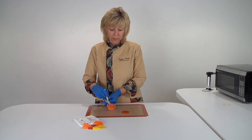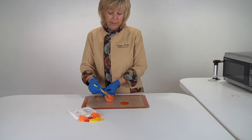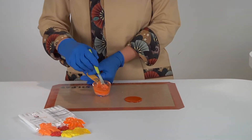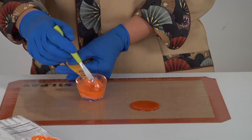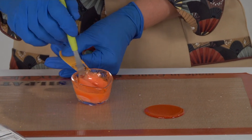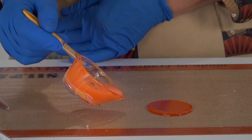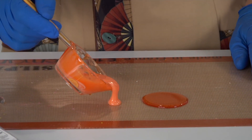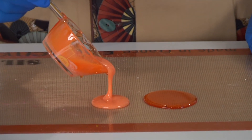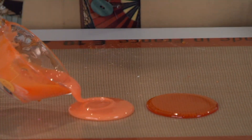Bring it out and begin to swirl it and you can see how it incorporates — now my orange has become opaque and I'm just going to continue to mix it so that I don't have any white streaks in it. However, if you want to have it marbled, it's a gorgeous look — and so here's my pour next to the solid orange and you can see that it's also thicker. The white is a little thicker and it gives it that beautiful look.